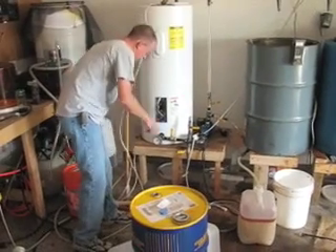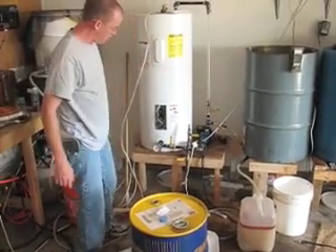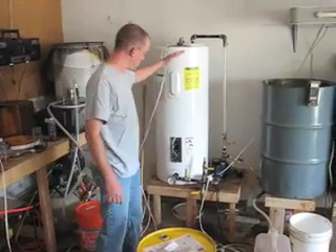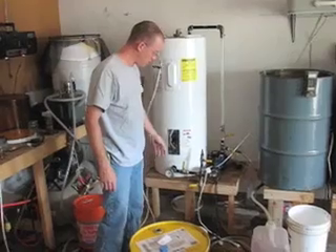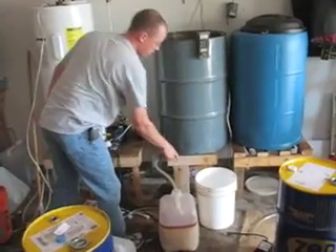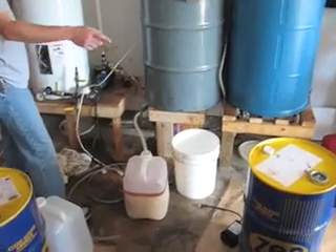Once the methoxide is in there, you let it circulate for about two hours, then shut it down and let it sit. It'll separate into two very distinct layers. Then you pour out the glycerin using this bucket until you get to biodiesel.